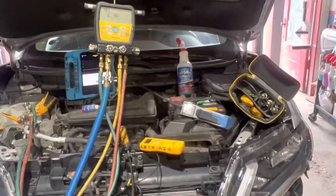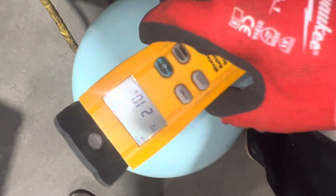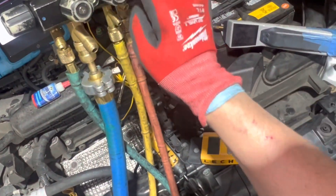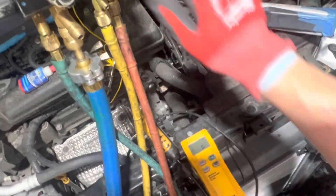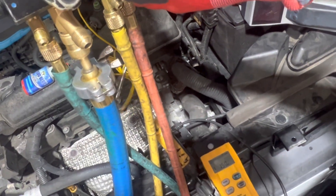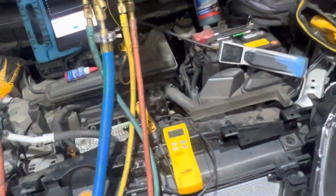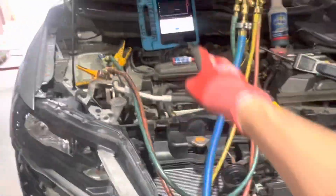Let's charge it up to 500 grams. I already zeroed this out — we always check it to make sure it reads and goes back to zero. I'm going to open this up right here and watch it count down to 500. 500 grams — that's it, that's a done deal.